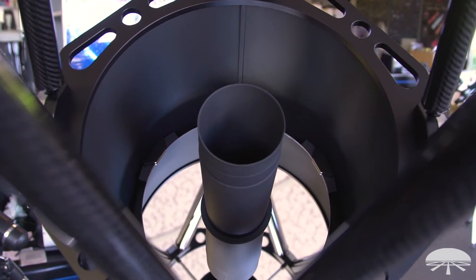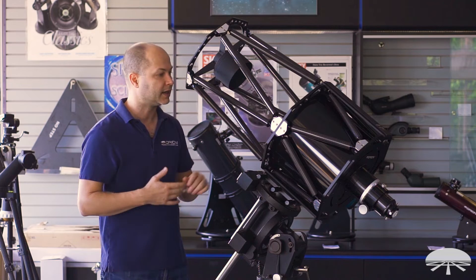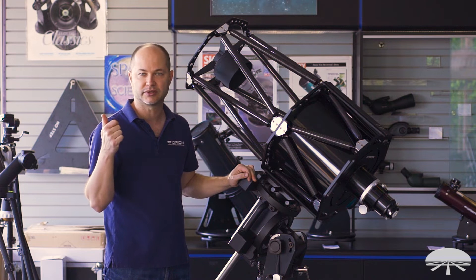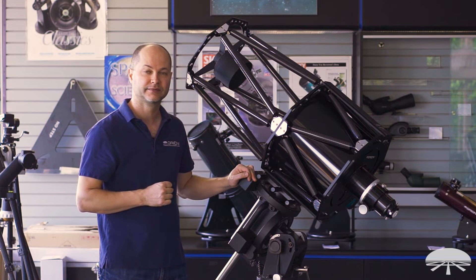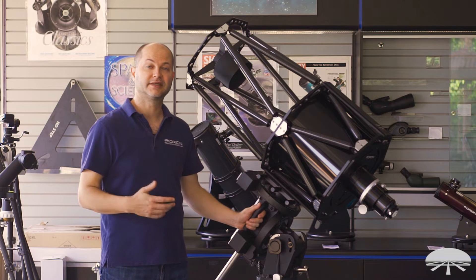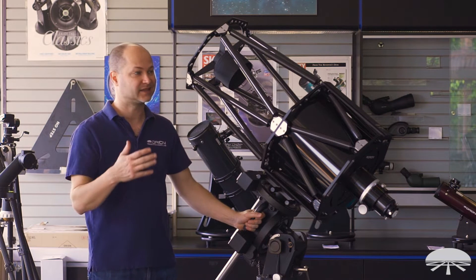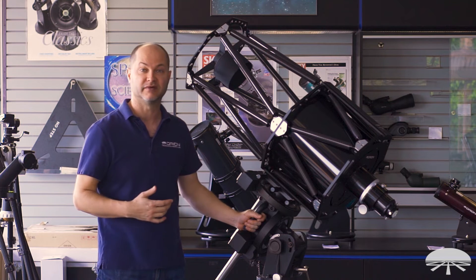The mirror is a 12-inch F8, meaning it has a 2,435mm focal length — great for high magnification deep sky imaging of smaller objects like globular clusters and smaller galaxies. It's a great high-power deep sky astrograph. Both mirrors are made from quartz, which is a very low thermal expansion material, so as the temperature changes outside, it's not going to affect the optics nearly as much as other substrate types.